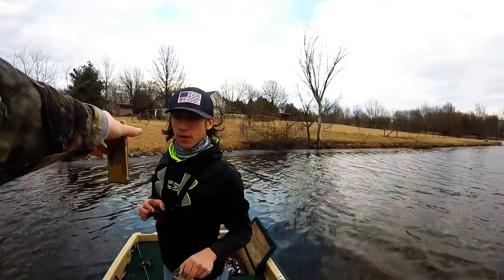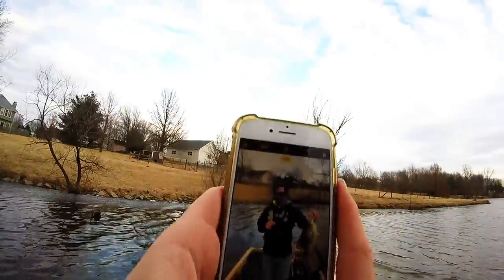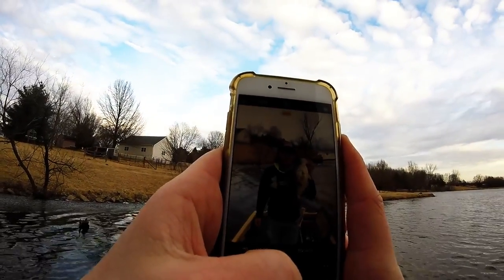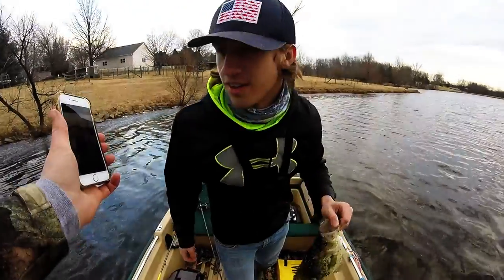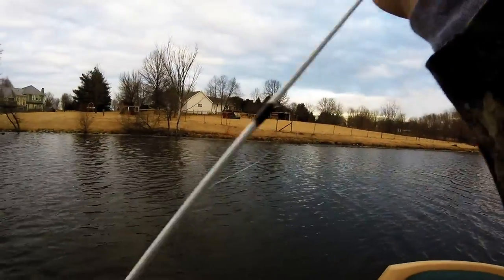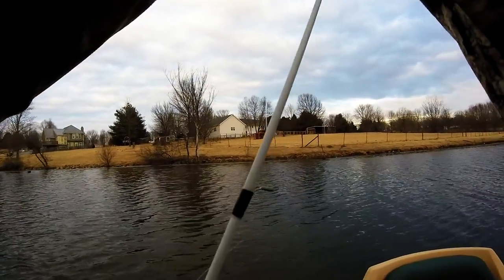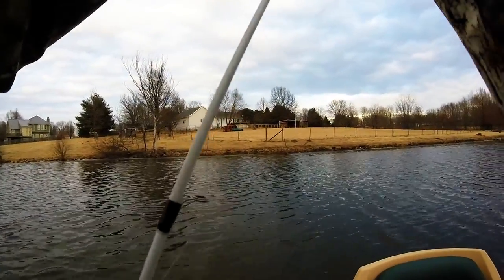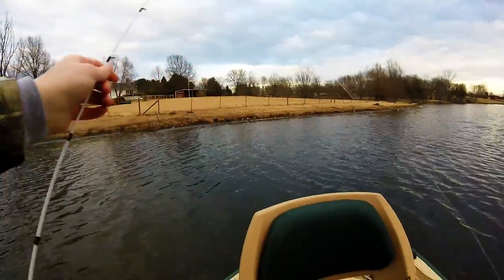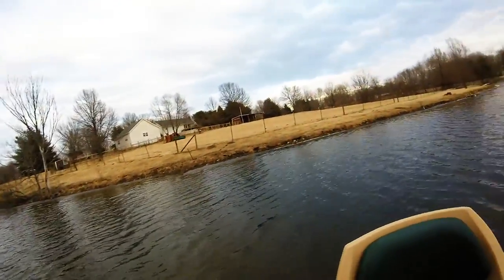Oh, that looks fat. Yeah. Okay, get one more so it's all around me there. Yeah. Alright. That looks better. Yeah. That's dope.